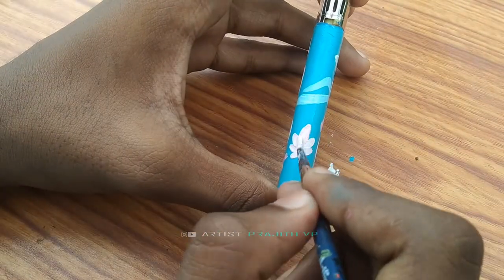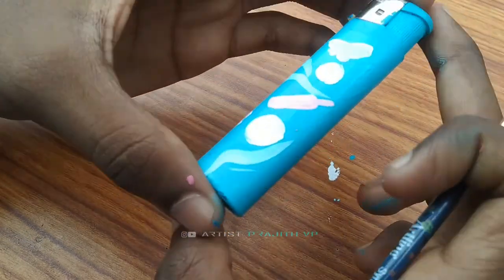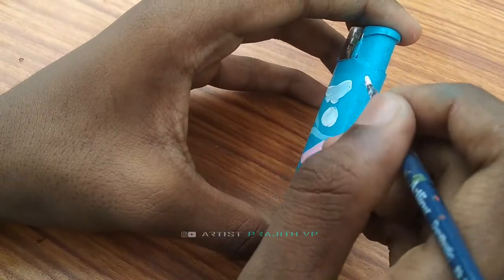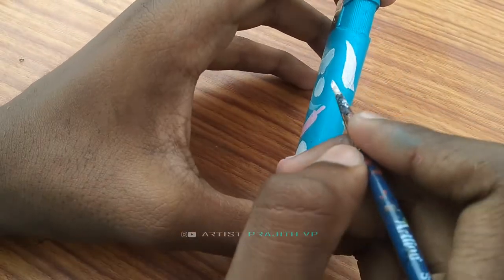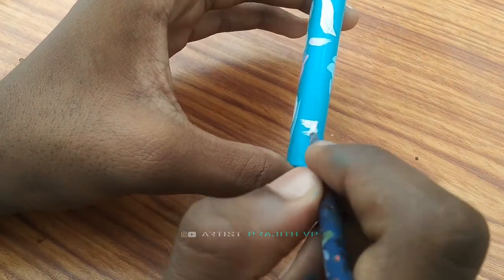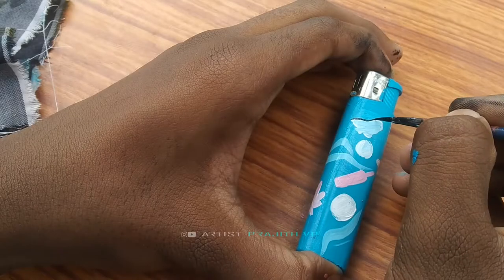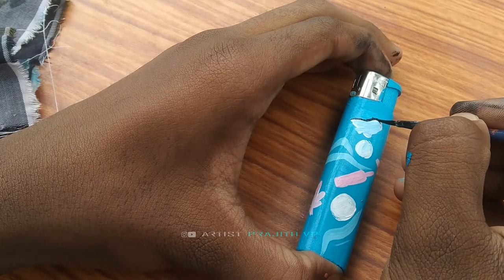I am going to make a shape for you. The shape is made.